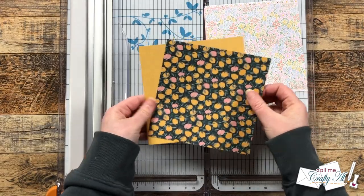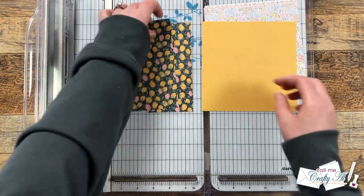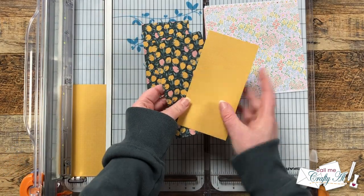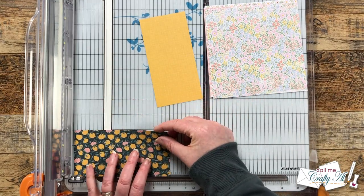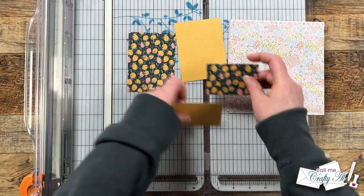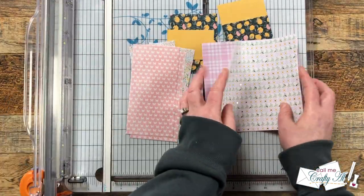I'm going to quickly show you how I cut one pair of papers. If your pattern has a specific direction, keep that in mind before you make the first cut. To cut down these two I'm going to cut each piece in half at three inches wide and set two of the halves aside for a later project. From each of those three-by-six inch strips I cut one piece that is four inches tall and one piece that is two inches tall, and then those get switched up for the final card. The rest I will do off screen.